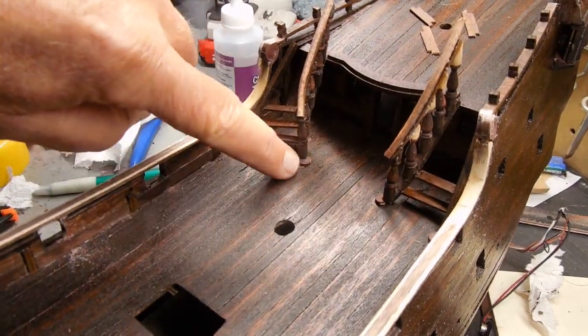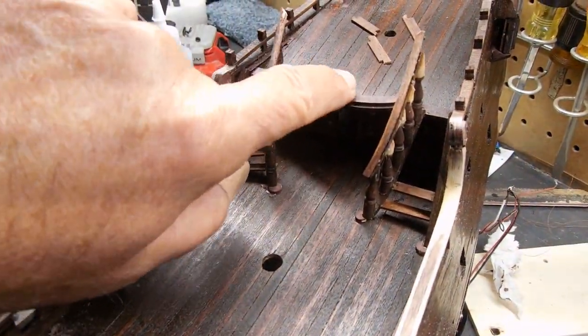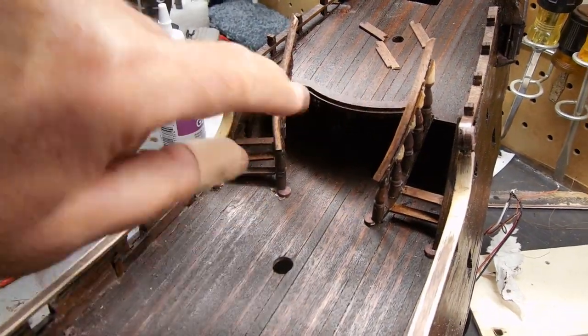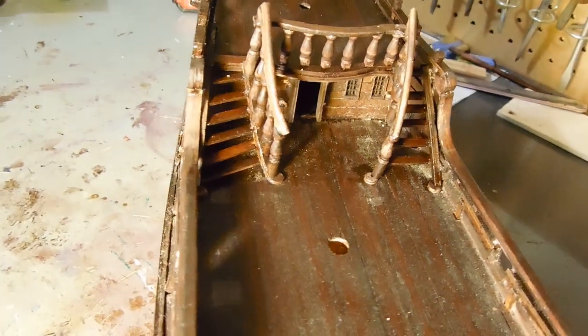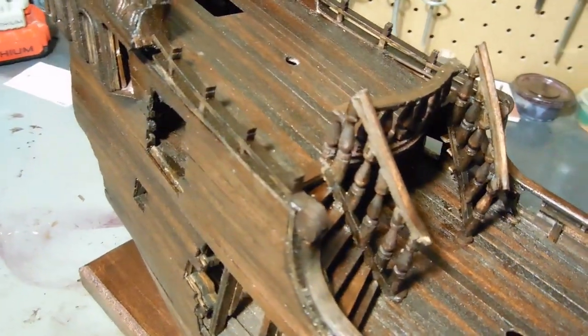So I've got a few more steps to put in, a little sanding, some trim work up here. Then I'll work on the front banister across here. I have all the steps in place except for one on the right-hand side. I've got the banisters in place, and I've got a little more staining to do.